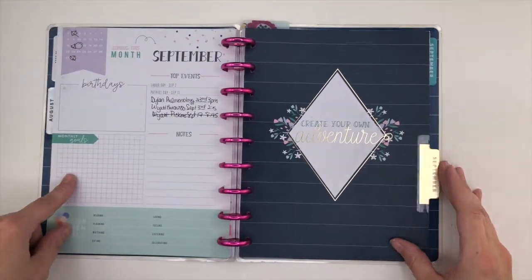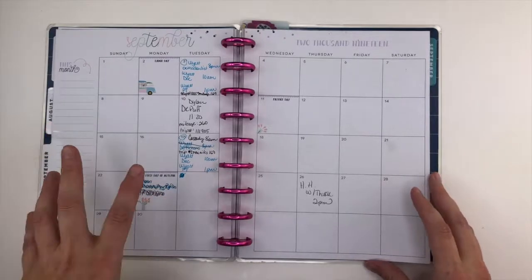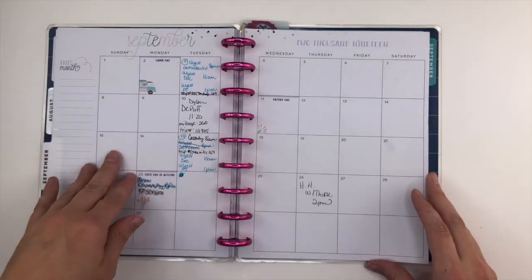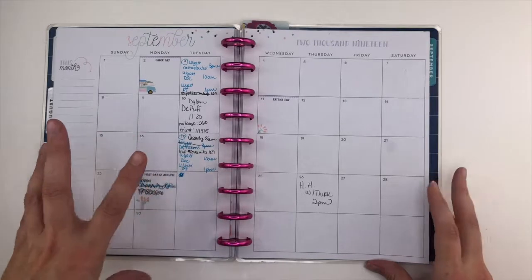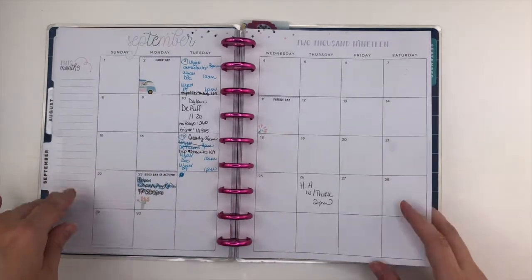And then September. My monthly is basically where I keep track of doctor's appointments and traveling information. And I'm going to do a better job of actually utilizing this space instead of just scribbling here.